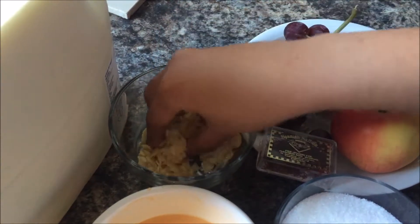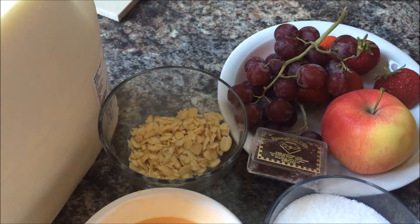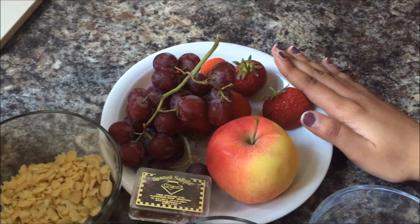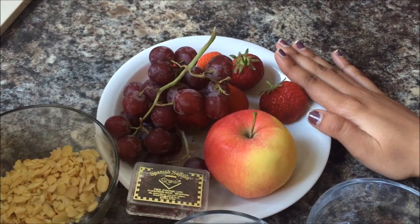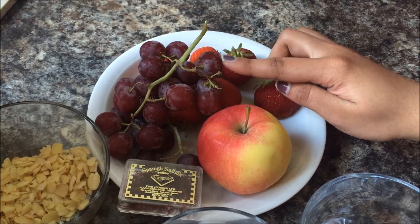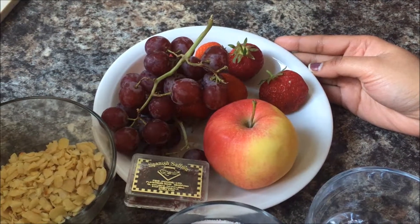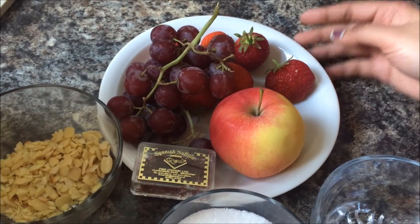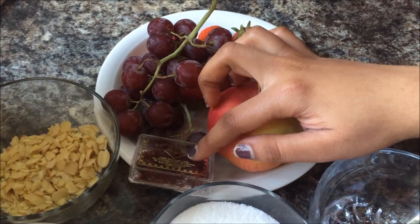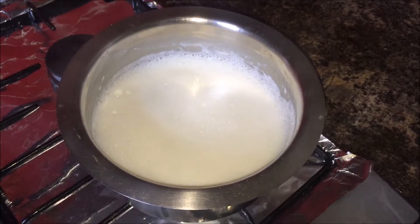You can add other nuts also — pistachios, cashews — your option. For fruits, take any fresh fruits of your choice. I have taken apples, strawberries, and grapes. You can add banana as well, but do not add sour fruits. Saffron is also optional.